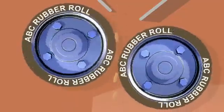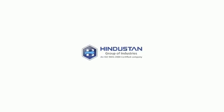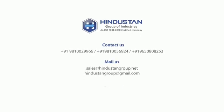For further details, you can email us at hindustangroup@gmail.com or sales@hindustangroup.net, or call or WhatsApp us at 9810029966 or 9810056924.